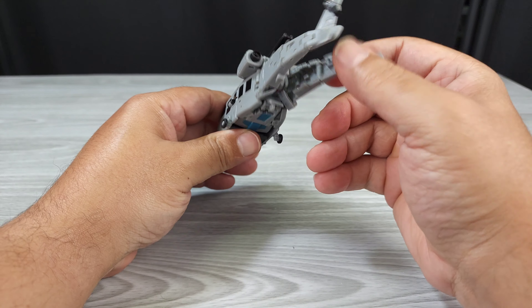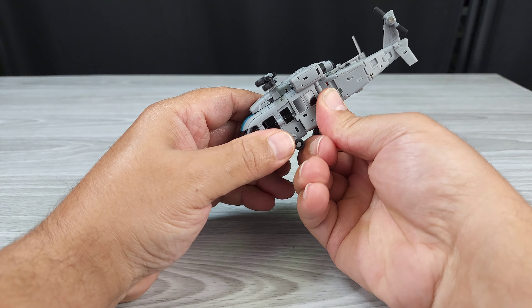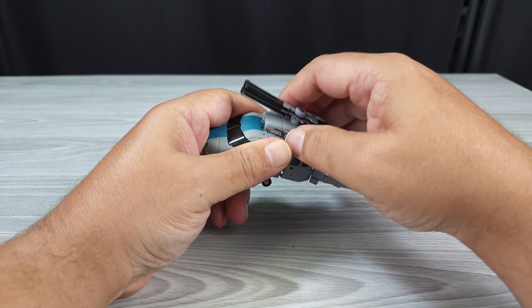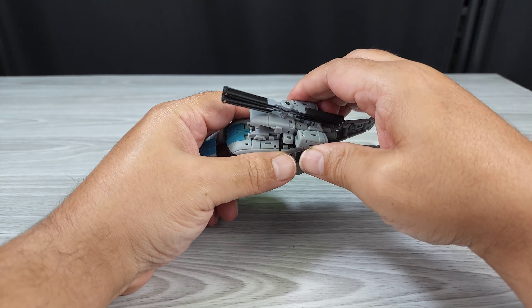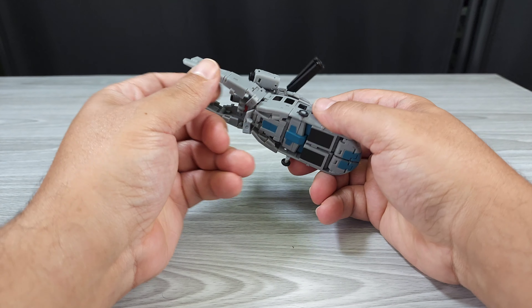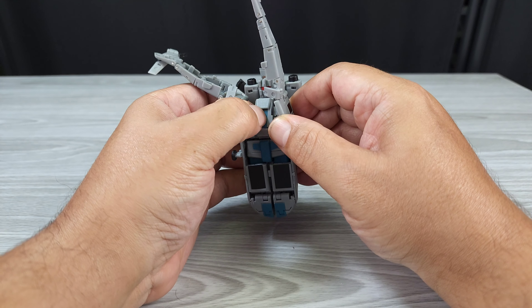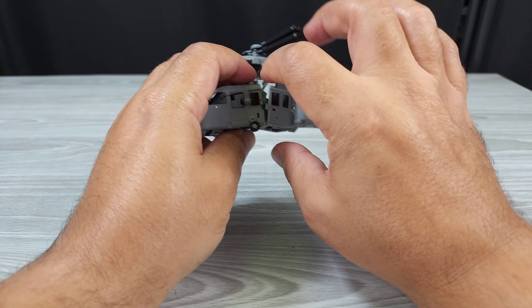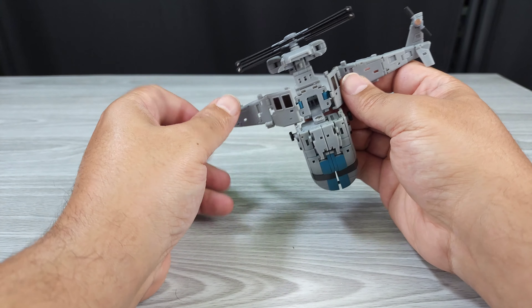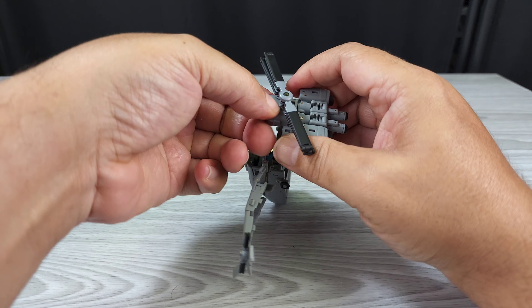Unpeg everything. Take that out. Unpeg this. There we go. Unfurl — get this out of here, you know it's pegged in there. Put that wheel down and use the waist swivel, and you can get all this stuff out the way. Unpeg this.